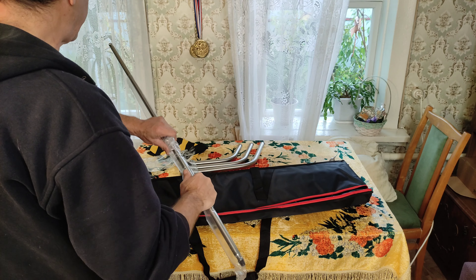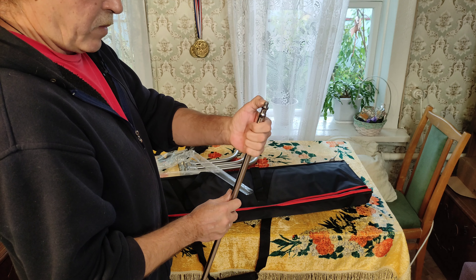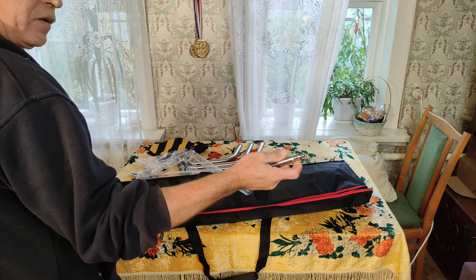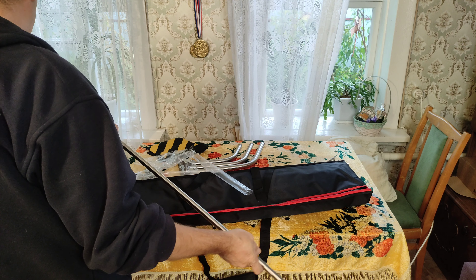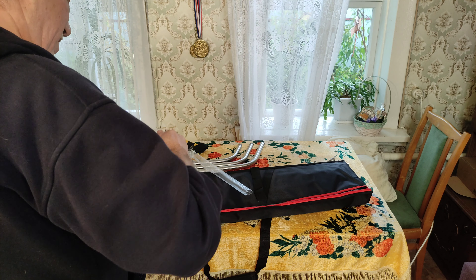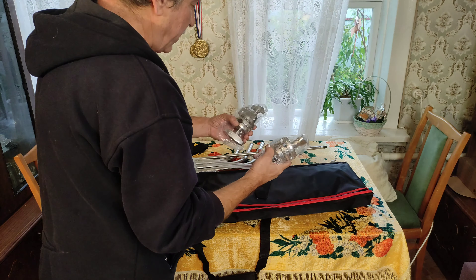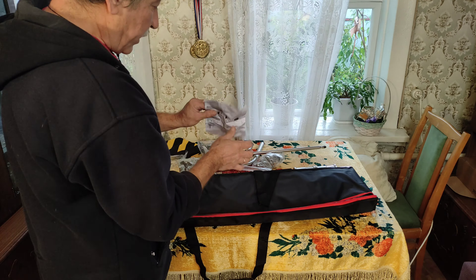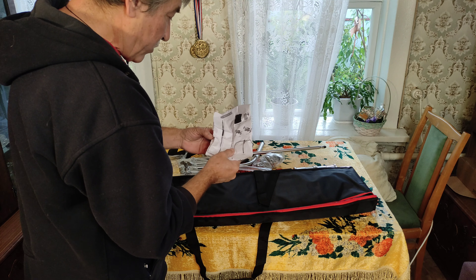Верхняя часть штатива наклонная. Вот здесь имеется резьба — стандартное резьбовое соединение. Можно сюда закрепить даже камеру, видеокамеру, видеосвет. С другой стороны тоже стандартное резьбовое соединение. Вот такие крепления. Мануал на английском, но в принципе разобраться можно по картинкам.